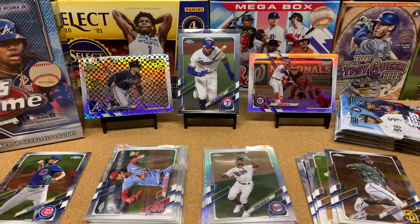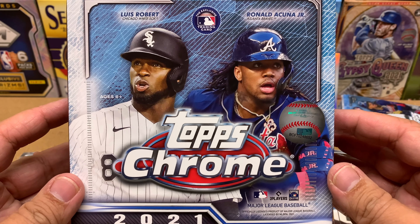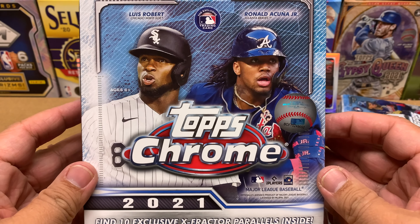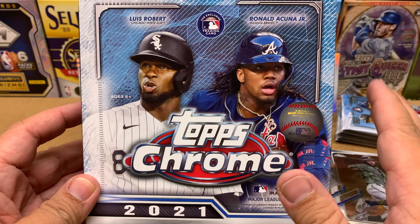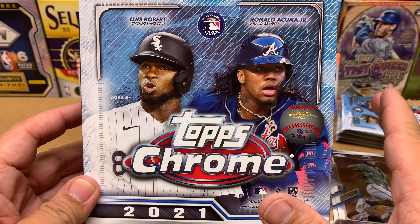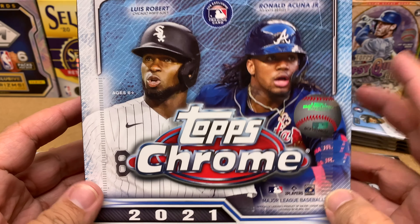Hey everybody, thanks for joining me today. We are going to conclude the opening of this 2021 Topps Chrome Mega Box that I got from Walmart. Based on what I've been reading, Topps Chrome mega boxes are exclusive to Walmart only, just like the hanger boxes — those are also exclusive to Walmart. People are saying that's how it was last year, so that's probably how it's going to be again this year.